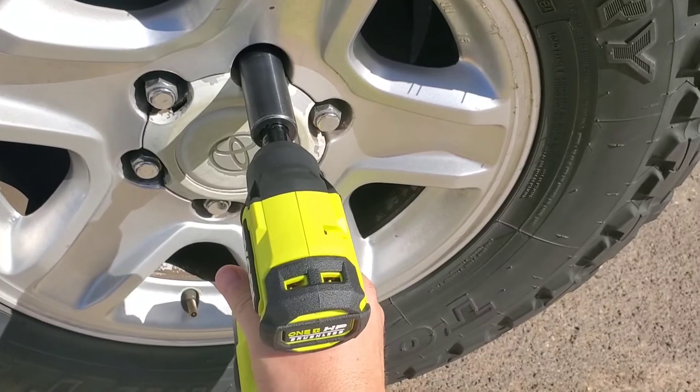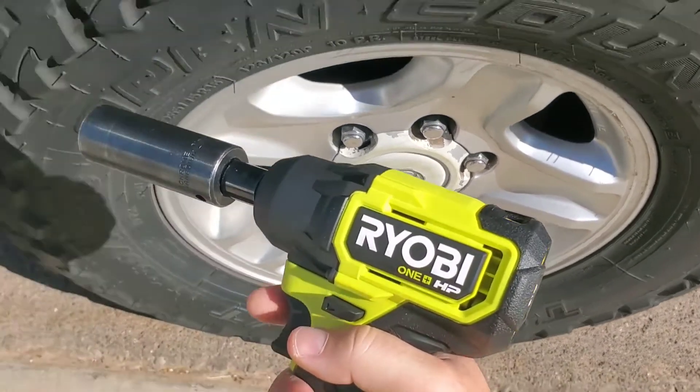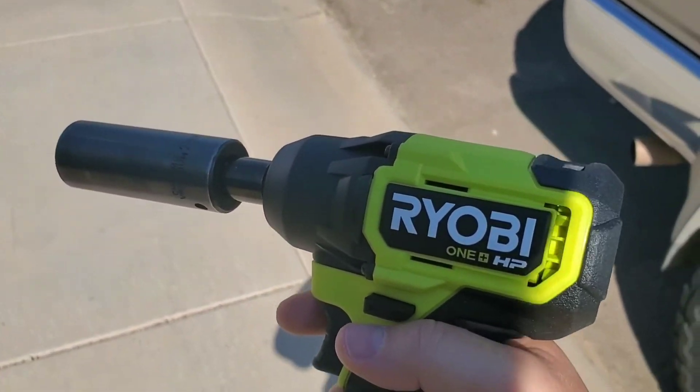It struggled a bit but it got it off. Now I have to torque that back down.